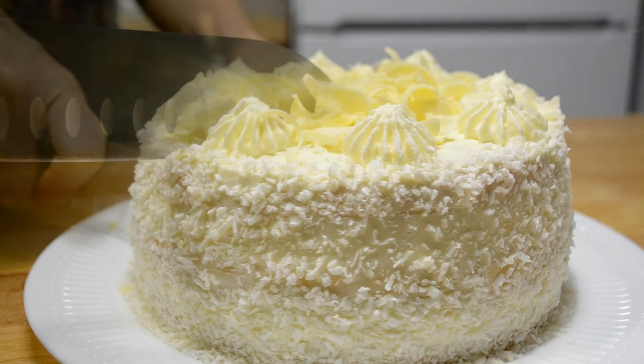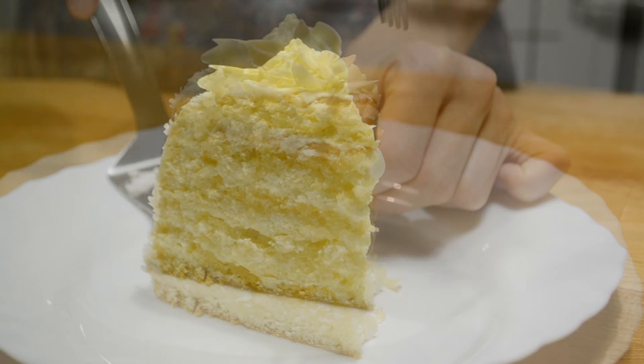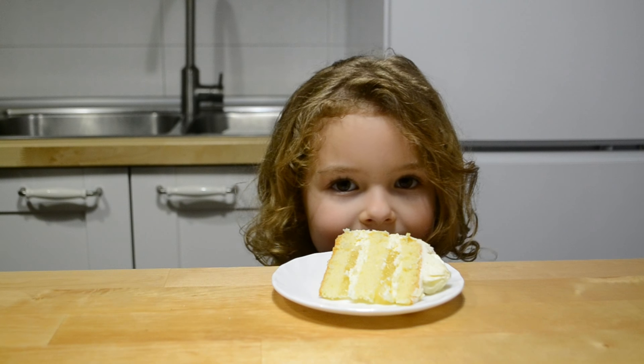Торт готов! Он получился диаметром 18 см, высотой 7 см и весом 1,3 кг. Торт с тропическим вкусом и ароматом — очень нежный, мягкий и необычный на вкус. Надеюсь, я вас вдохновила. Буду ждать впечатлений и комментариев. Ставьте лайк и до новых встреч! Пока!